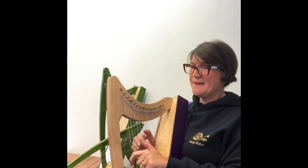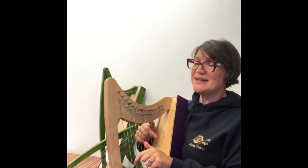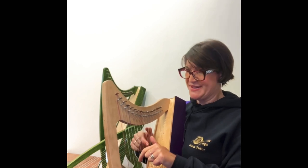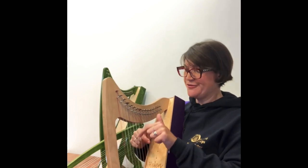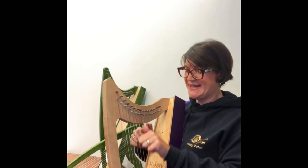I also like Twinkle Twinkle Little Star. This is really good for starting to have different notes in the left and right hand. Again, we're just using the second finger, and we're looking for a nice technique.